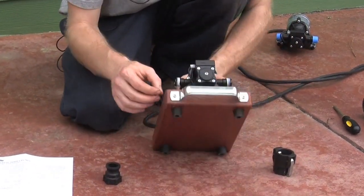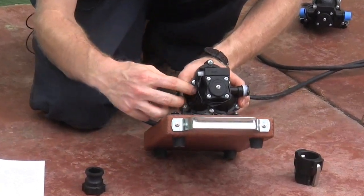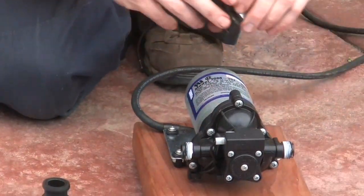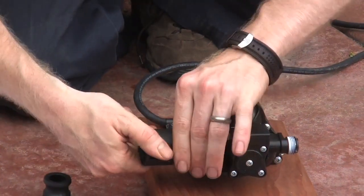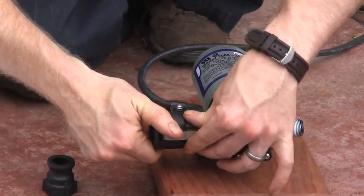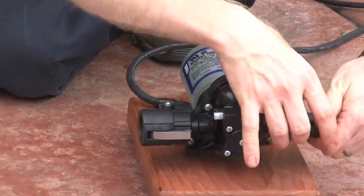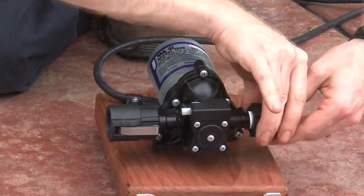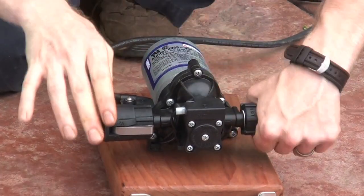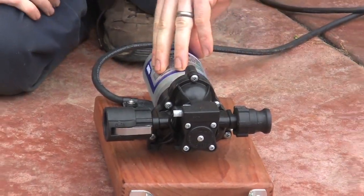Look on the top of the pump and you'll see a little arrow indicating the flow direction — that tells you which side is the intake. We're going to put the female Camlock fitting onto the intake, and then the male fitting on the outtake. These same fittings work with a variety of SureFlow pumps. Don't screw them down too tight, and there you go — now you're all set and ready to start pumping.